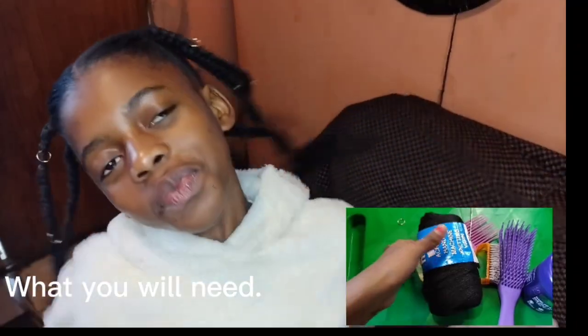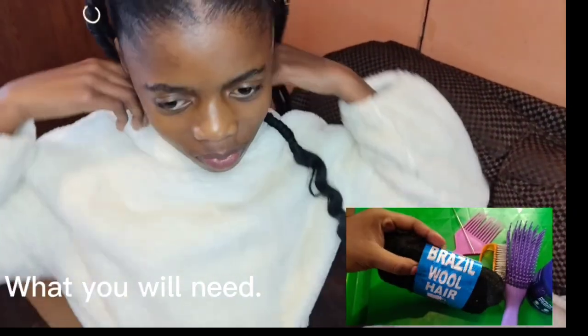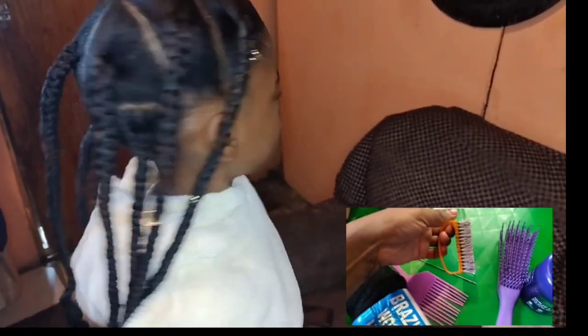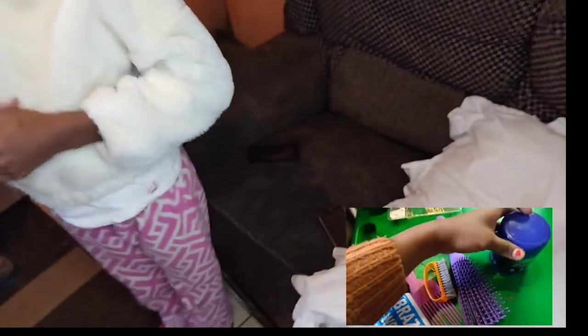Hi guys, so today I'm gonna show you how to achieve this look — knotless braids for kids. Very easy, easy for beginners and also very friendly for kids. Welcome to my channel. I so hope you enjoyed the video. Please don't forget to like, comment and subscribe to the channel.